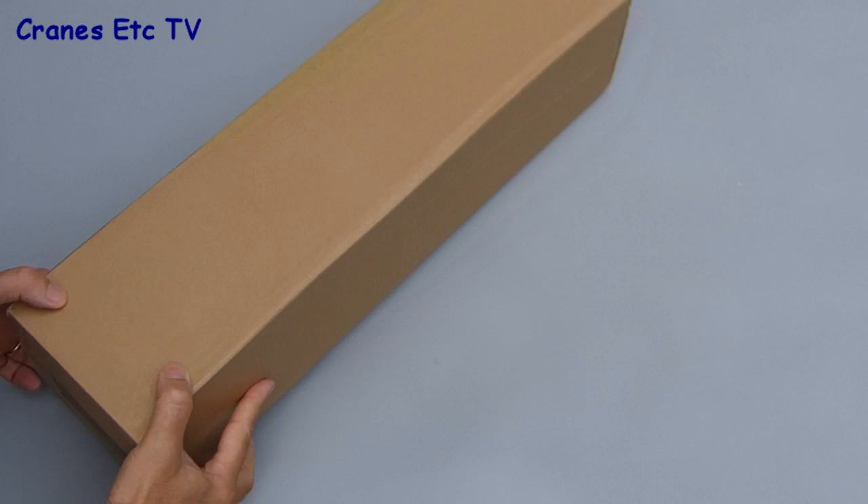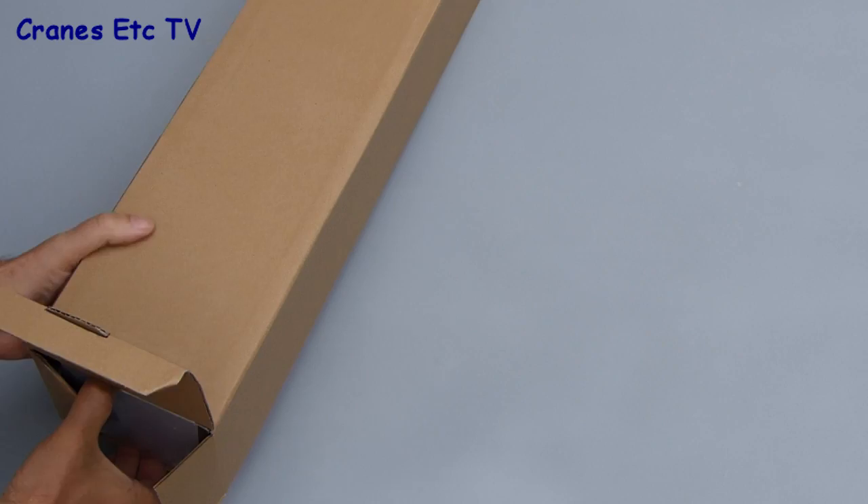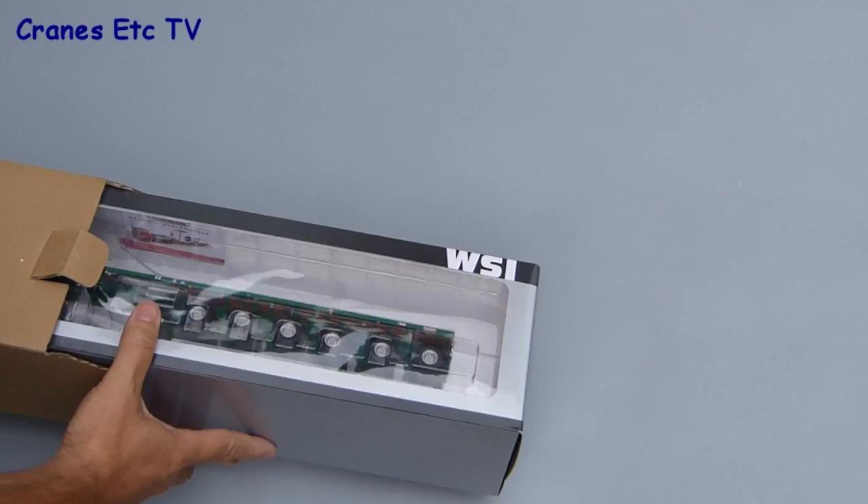This model from WSI comes well packaged in a cardboard outer carton. Inside the carton is a standard WSI branded box which they use for their truck models. This model is in the colours of William White, which is a Scottish cargo handling and crane hire company.